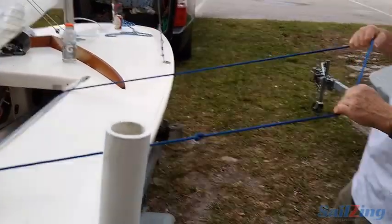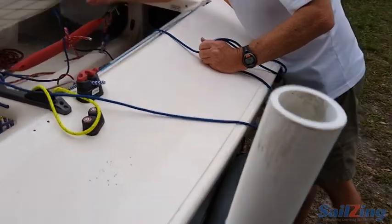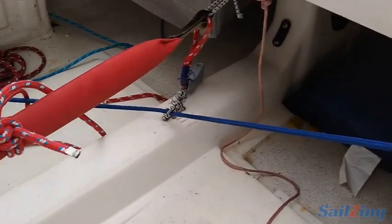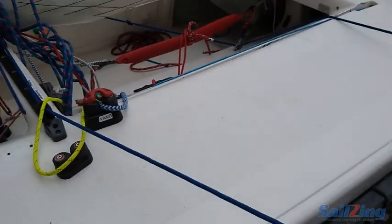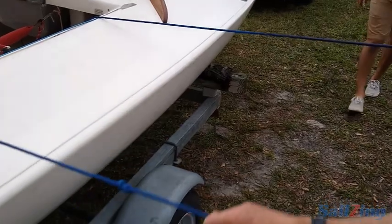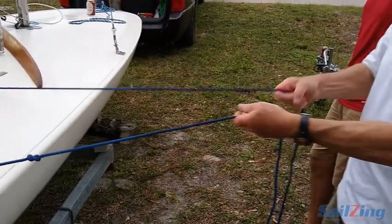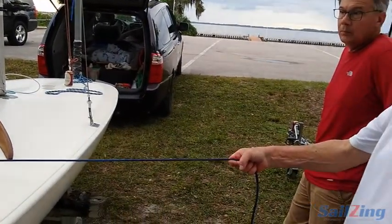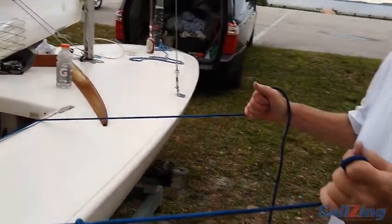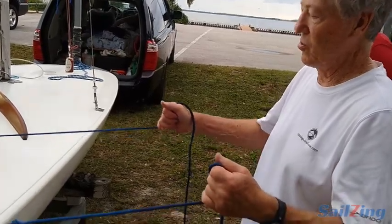Here we have the traveler line which goes through the shackle that I added. When you're out on the centerboard, you have to have the double loop like this, because if you only have a single rope you keep falling off the back of the centerboard. This way it's long enough — you can stand on the board, lean back, and recover. It's part of the traveler line because it's a continuous traveler all the way around — the most obvious control to use to make a rescue.